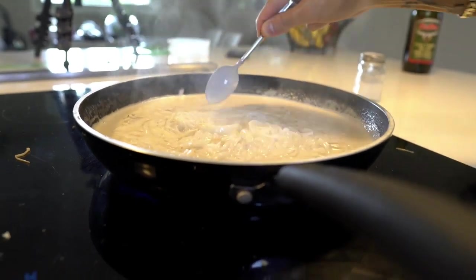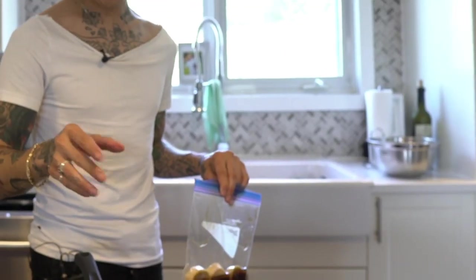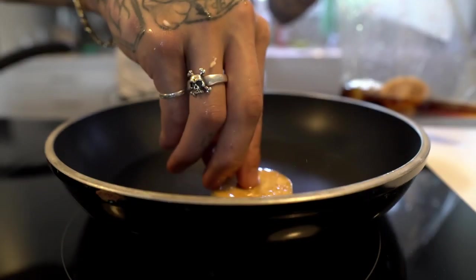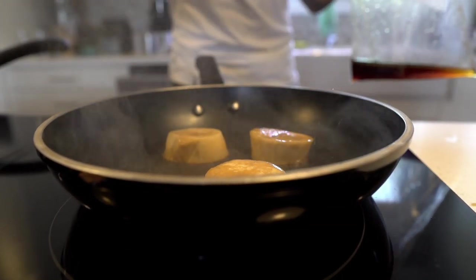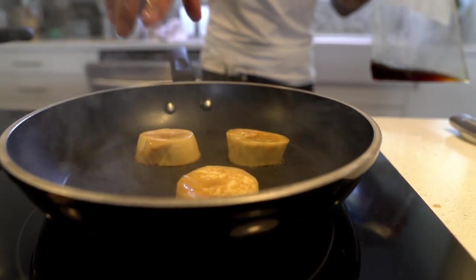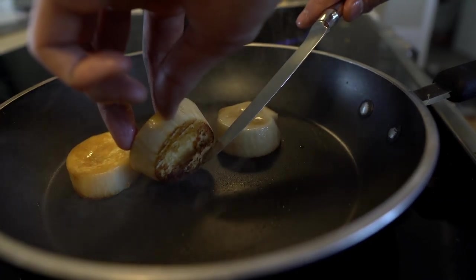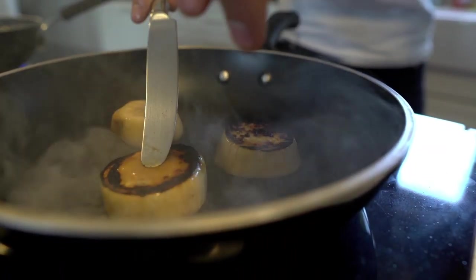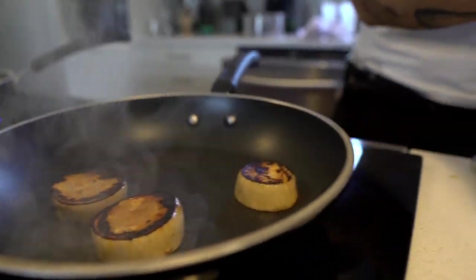I've got this pan on high too because we're going to give it a sear. You want to get that nice beautiful dark sear on each side of the mushroom so it looks like a scallop. It's been marinating now for about 15 minutes. Save this marinade because after we flip it, we're going to pour the marinade in there, let it cook on low, and let the mushroom soak up all that flavor. Look at that sear! When you flip that over, take that marinade that I said to save and just let that cook for about three minutes.